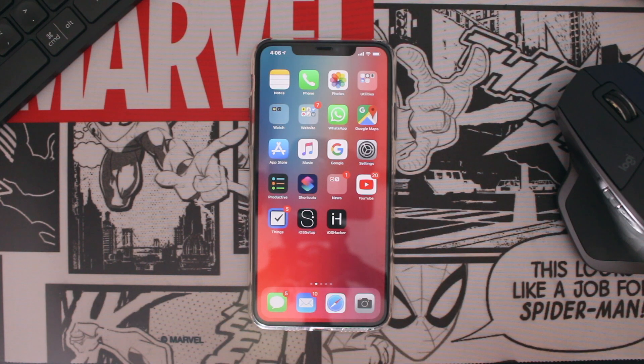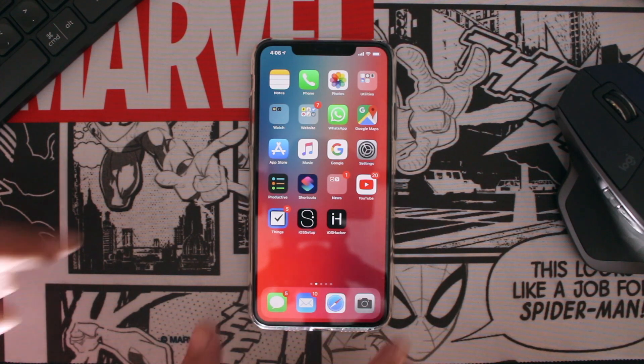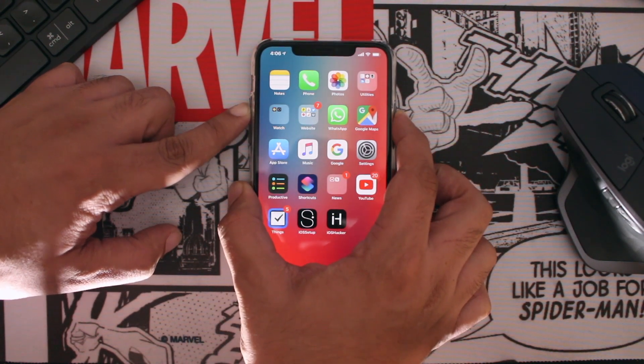Hey guys, this is Zeb for iOS Hacker. In this video we are going to show you how you can turn off, turn on, and force reboot your iPhone. Without any further ado, let's get started.